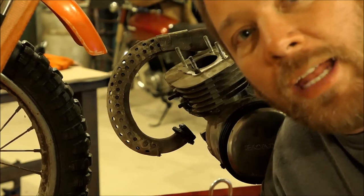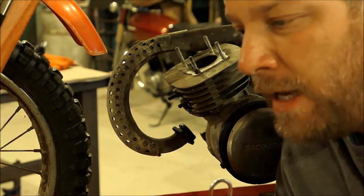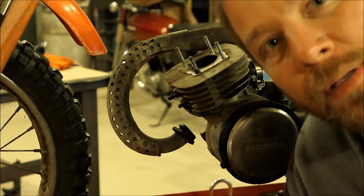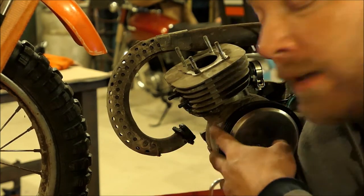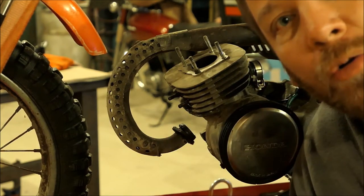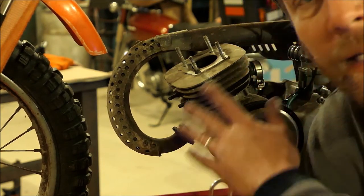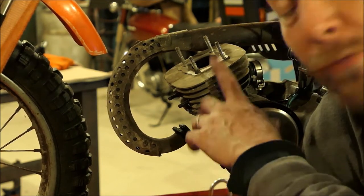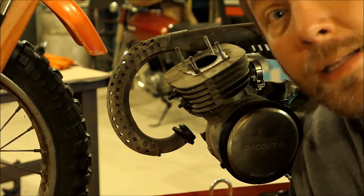I'm going to shut the camera off because I need to take my time, not get frustrated, and just gingerly finesse this jug off. I first need to get that seal broken. It just takes time and patience. Don't ever get in a hurry trying to get something like this off, because you'll break fins or damage the case.